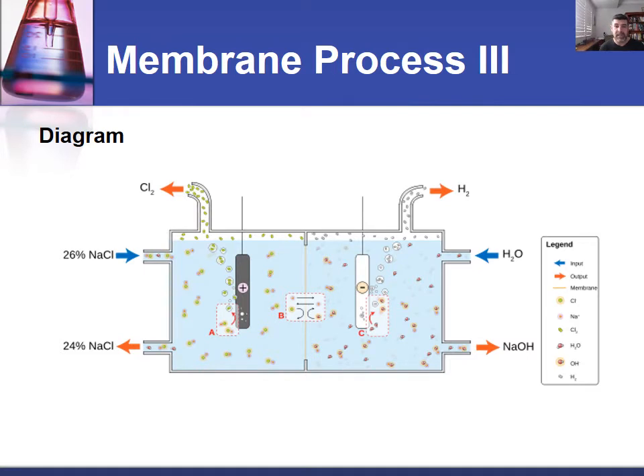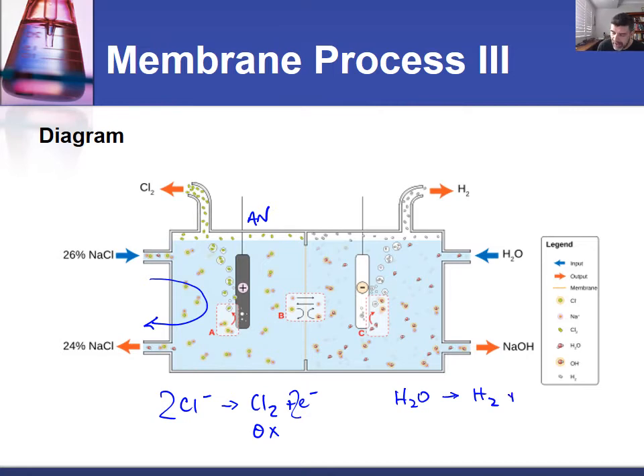Here again is the diagram — the same sort of diagram as previously. There is a cycling of brine through the left cell. Because we're going from chloride ions to chlorine gas, that requires the release of electrons, making this an oxidation reaction — therefore this is the anode. On the other side, water molecules turn into hydrogen and hydroxide by taking in electrons, which is reduction — making that the cathode. The PTFE membrane allows sodium ions to migrate from the brine across into the reduction half cell, so sodium hydroxide appears as a product of this reaction.